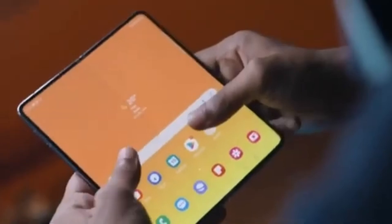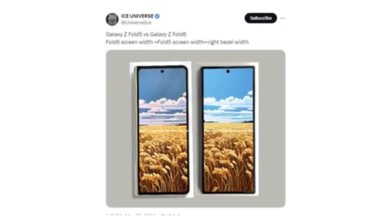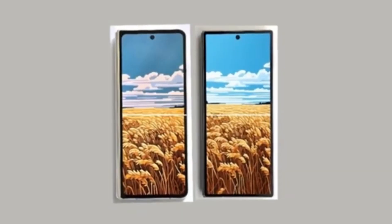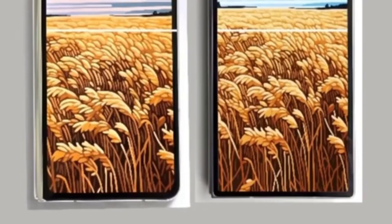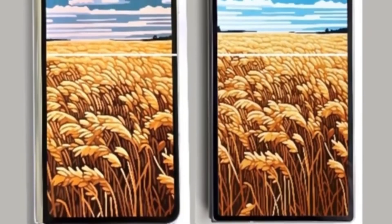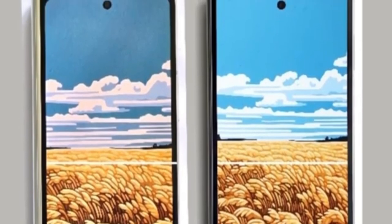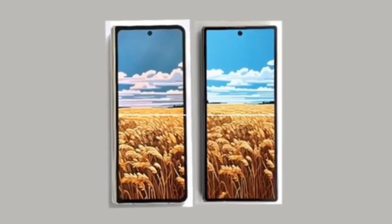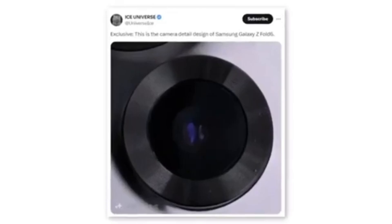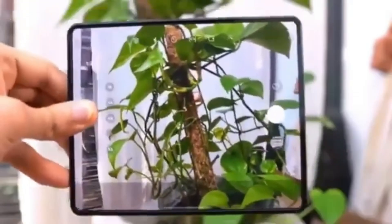The new foldable phone will feature a wider cover screen compared to the Galaxy Z Fold 5. Reliable tipster Ice Universe shared a full image showing the front of the device and comparing it to the Galaxy Z Fold 5. The upcoming foldable will have a wider cover screen that matches the width of the Fold 5's cover screen plus one of its bezels. This wider cover screen should improve the typing experience and resolve aspect ratio issues in some apps and games. The new foldable also appears to have much sharper corners. A tipster also shared a photo showing a new camera module design for the Galaxy Z Fold 6, and it's doubtful Samsung would implement a design change without also upgrading the camera hardware.